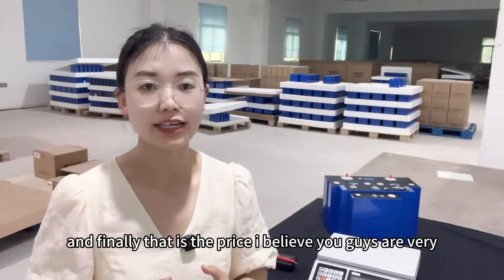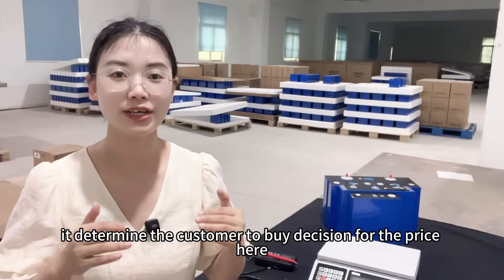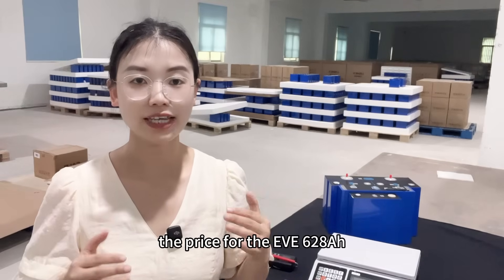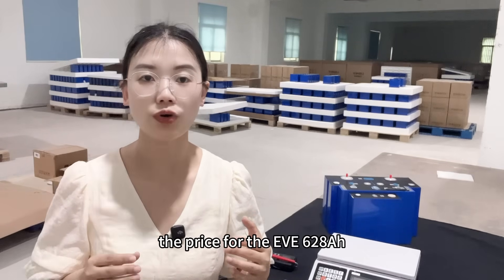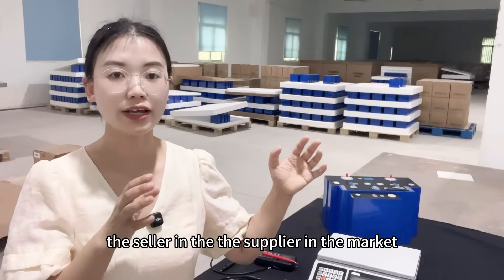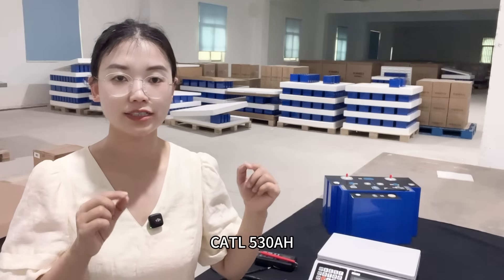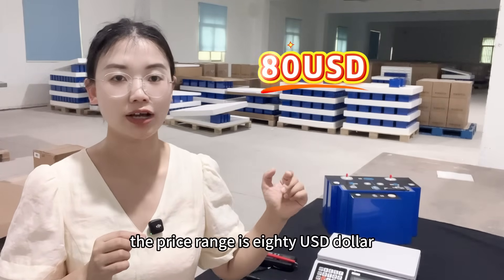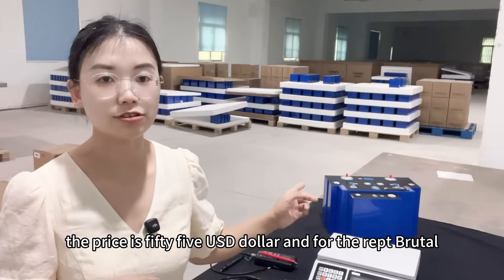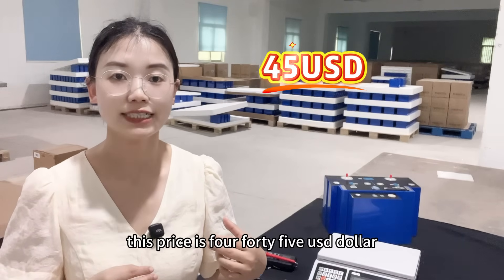Finally, let's talk about price — I know you guys are very interested, because price determines the customer's buying decision. The EVE 628Ah market price range is $90–$100 USD per cell. The CATL 530Ah price range is around $80 USD. The EVE 314Ah A-grade price is $55 USD. And the REPT Brutal, which we sell in our factory, is $45 USD.